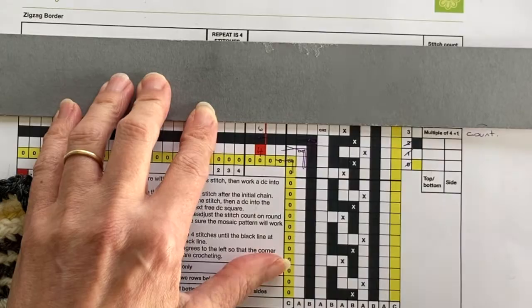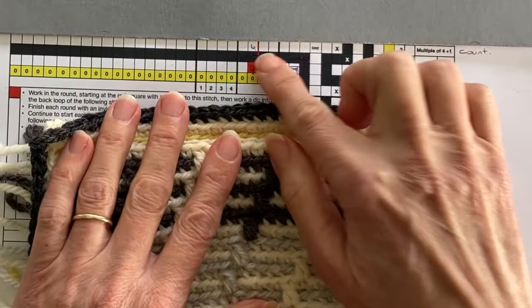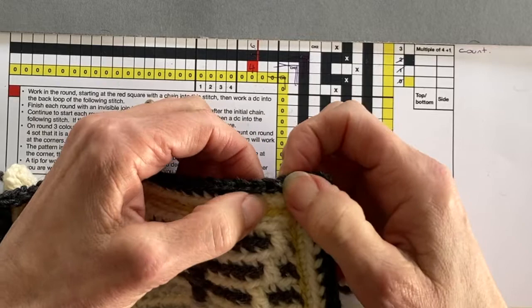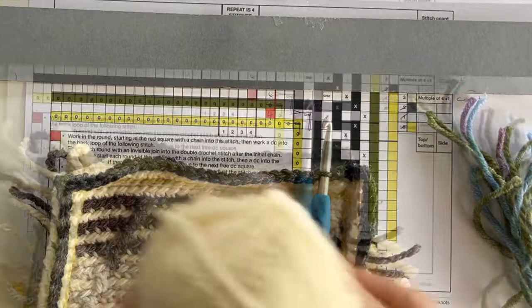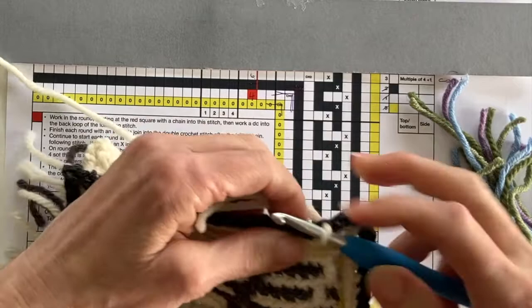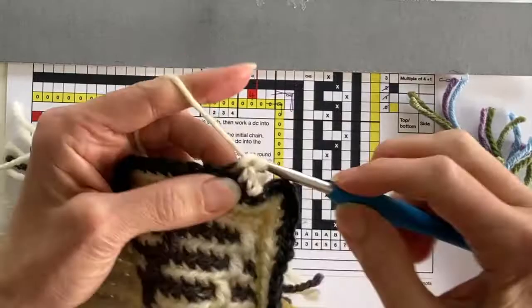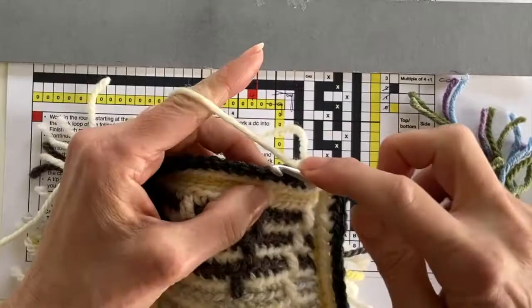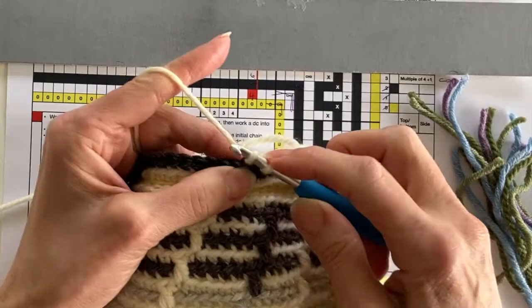In round three we're going to be starting at our sixth stitch in from the corner. I'm going to start at the opposite end of my work so that all those woven ends don't appear all one round after the other. Counting in from the corner I'm inserting my hook into the back loop, creating a chain stitch, and then working double crochet back loop only all the way around, making sure to add chain two at each corner. I'm going to add stitch markers every 10 stitches as I go.